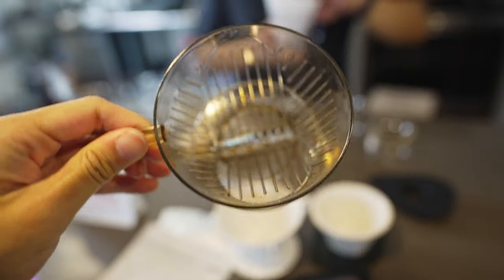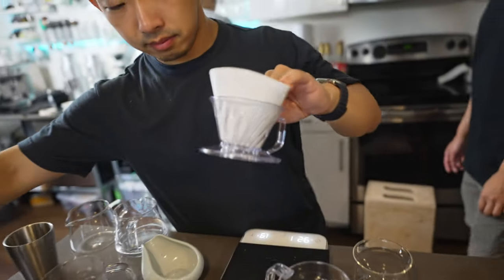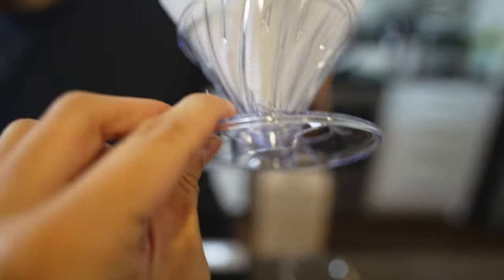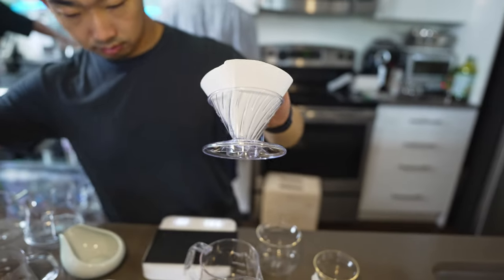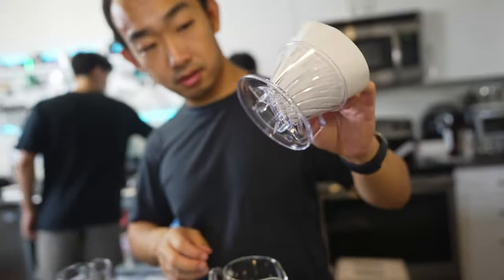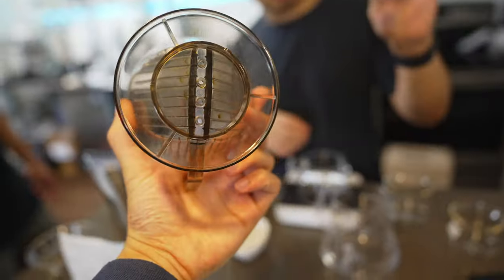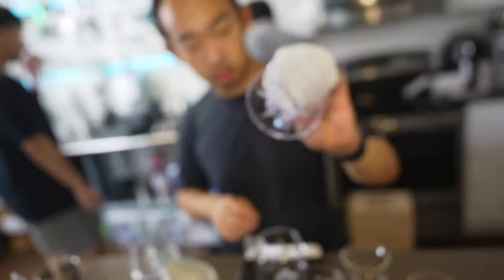A normal Melitta has straight walled lines, whereas the Pegasus has the V60 geometry — kind of like ridges — but it still has that V-shape that ends up becoming like a Melitta at the bottom. We've got two holes on the bottom here, and the Melitta style has three or four. Both use trapezoid filters.